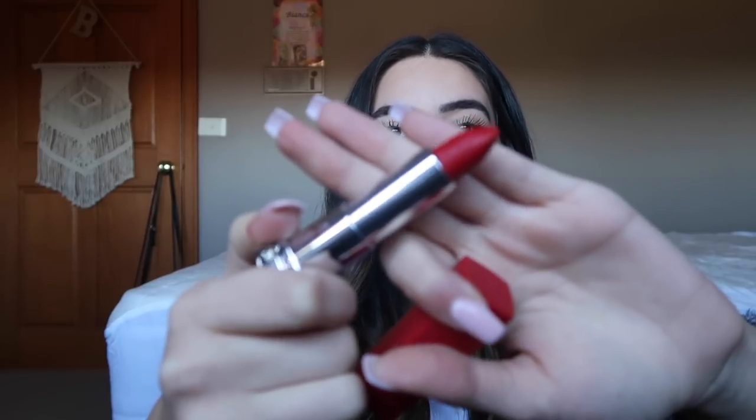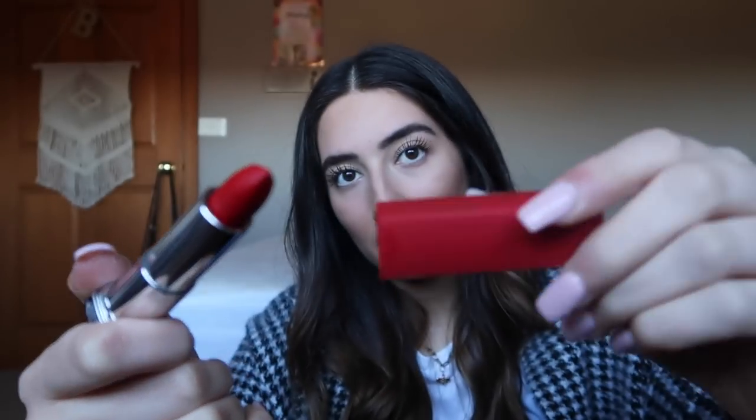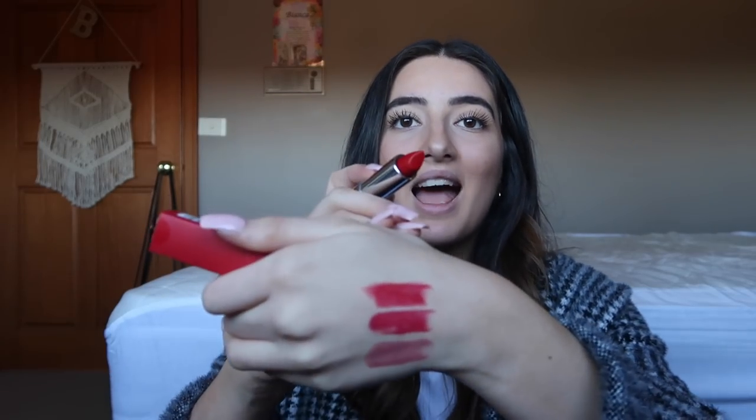This one is the matte red. It's actually a matte lid. When I tell you that's it — every application has been like seamless. Each new one I'm swatching on the top or just starting on my knuckles. The next one is fuchsia for me.